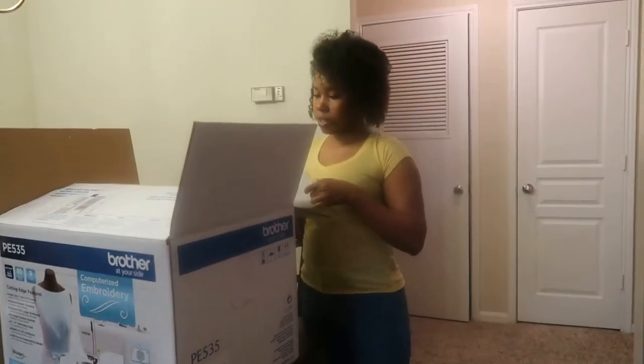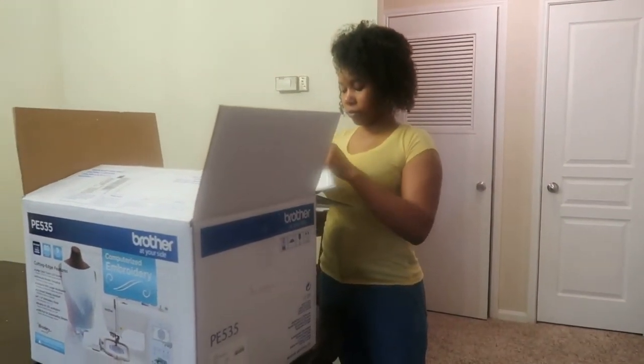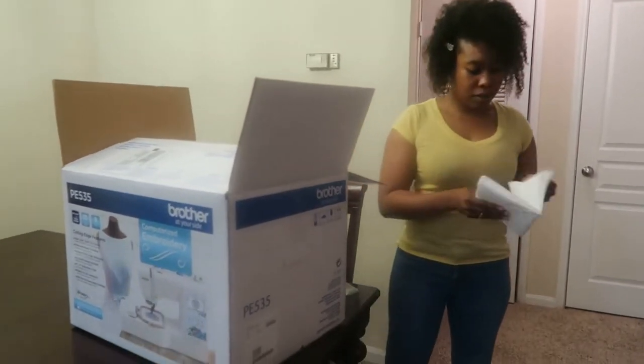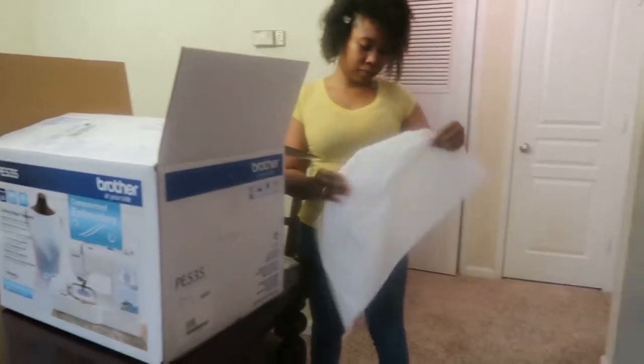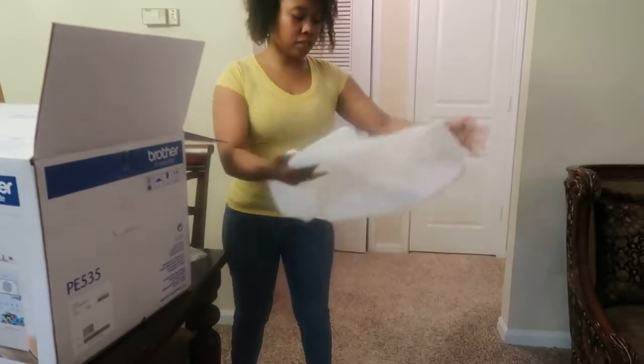What is this? Is it the cover? Yes, this is the cover.